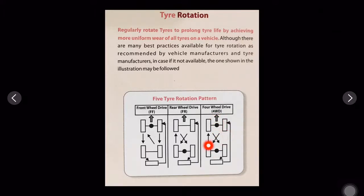For four wheel drive, both the front axle and rear axle receive drive through two different differentials. You rotate the tires in the pattern shown — each tire position is swapped diagonally, as illustrated.